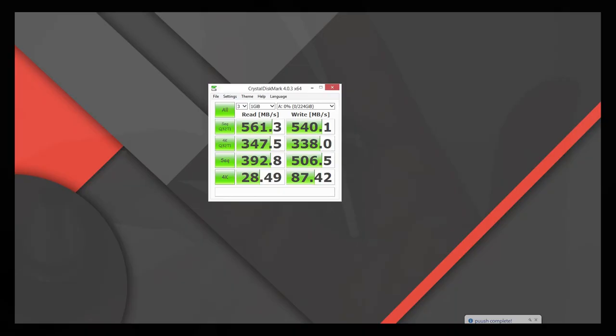For speed testing, I used CrystalDiskMark 4.0 64-bit and got around 500 MB/s, which is very good for an SSD. You can see the other numbers slowing down as we go down to 4K, but overall it's a really fast SSD and I'm happy with the performance. In real-life performance it's super smooth and just really awesome.